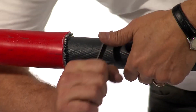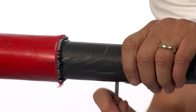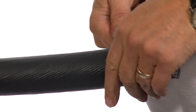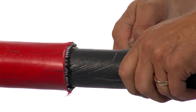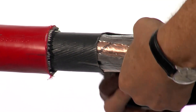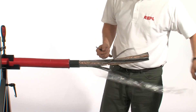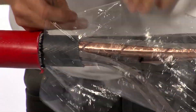Remove the inner bedding, being very careful not to damage the cores or their screens below. If you're using a knife, be very careful not to either cut yourself or damage the cores or the insulation below. Always cut away from yourself.